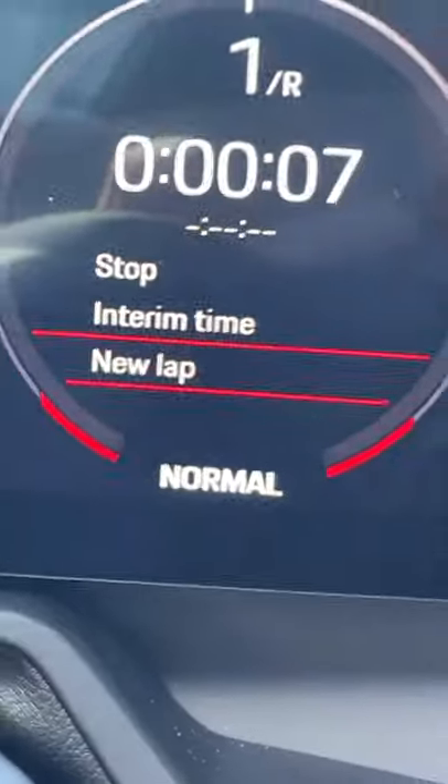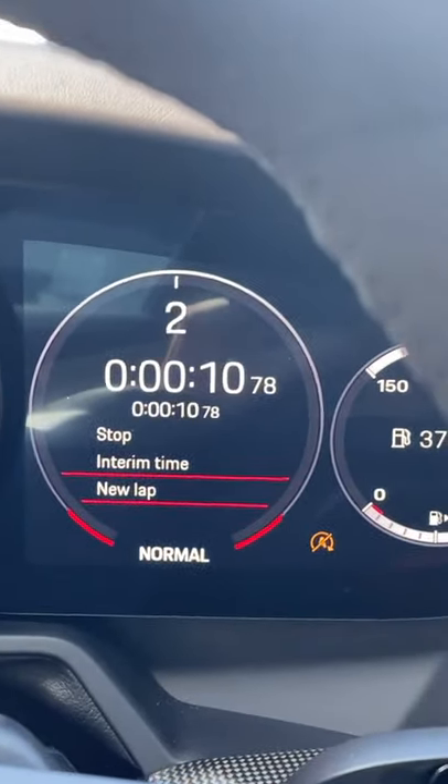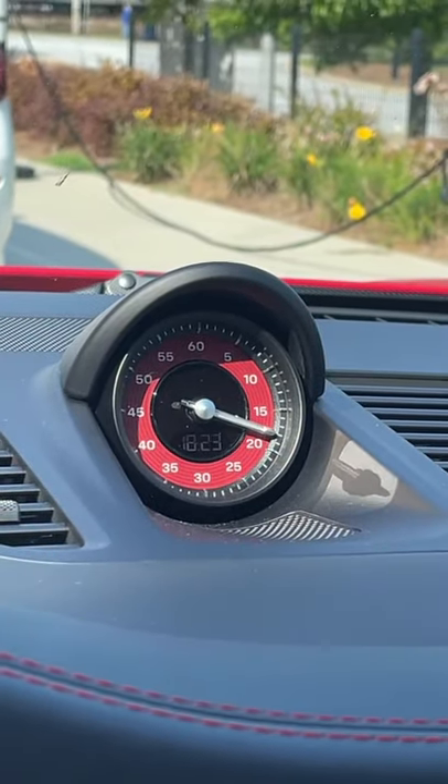That's awesome if you're on the racetrack. So now I'm racing — blah, blah, blah — new lap. I just ran a 10-second lap time, which would be really quick on a racetrack, maybe not a quarter mile. This is a really cool and handy feature.